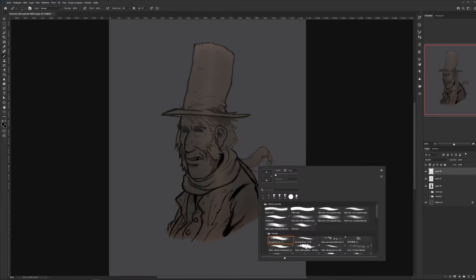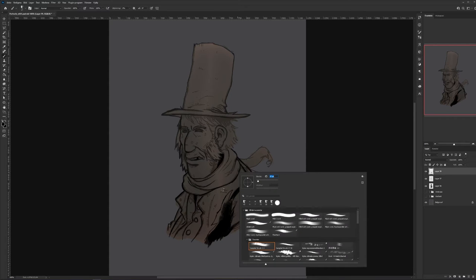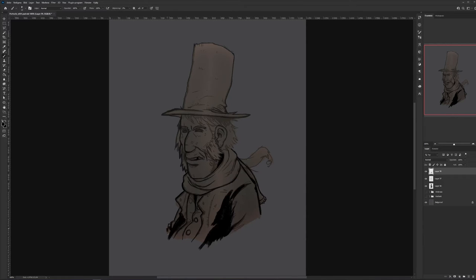Everything has to have the same style. I noticed that comic books have a nice style and are also very efficient with their time, so I borrowed some methods from there.